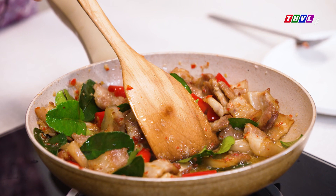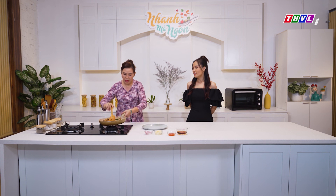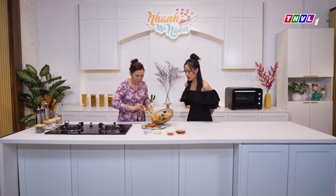Nếu trong trường hợp con không tìm được lá trúc thì có thể thay bằng lá chanh được không? Lá chanh khi bỏ vô đây sẽ không có mùi thơm giống như vậy. Mình có thể thay bằng lá quế, lá lớp, hoặc là lá móc mật, đều có thể sử dụng được hết. Bây giờ là đã xong rồi. Trời ơi, mùi lá trúc nó thơm thiệt!